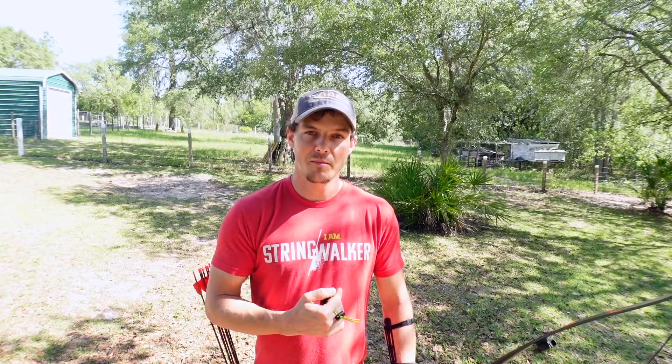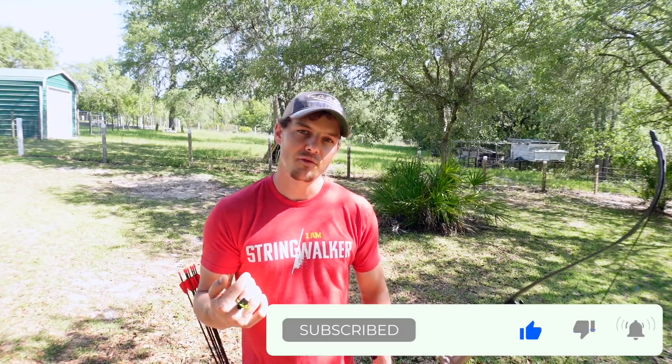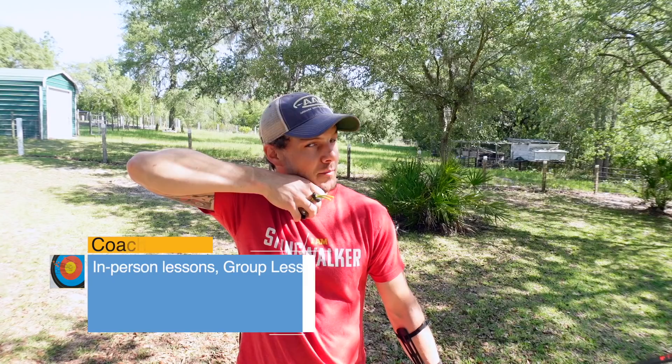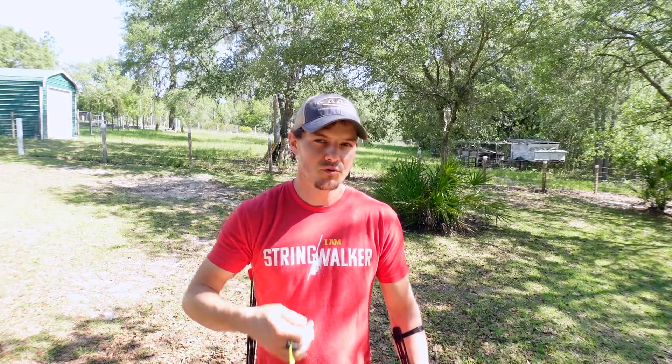I've been coaching a fair bit lately and I had a friend come down from where I grew up — he flew down to Florida to work with me. He had a two-part release where he would look decent at full draw, then it would be a release, a slight pause, and then a mimicked follow through. It wasn't really a true release and follow through, and it wasn't super smooth. I worked with him and finally found out what was going on.